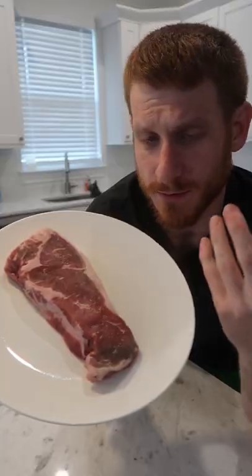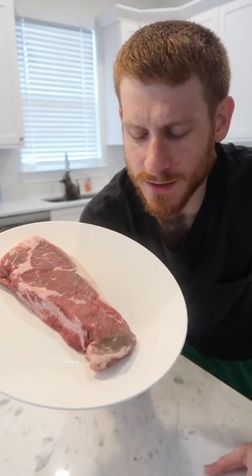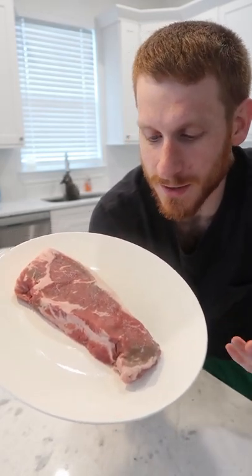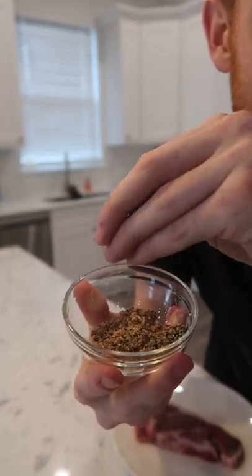Today I'm cooking a New York strip steak. This cut is like a middle-of-the-pack cut in terms of tenderness and flavor, so I like to cook it many ways — sometimes I butter baste it, sometimes I marinate it, and sometimes I just do salt and pepper. But today I'm going to use a dry rub, and my favorite is this Montreal steak seasoning. You can buy it at the store, and there are lots of other options too — you can make your own as well.